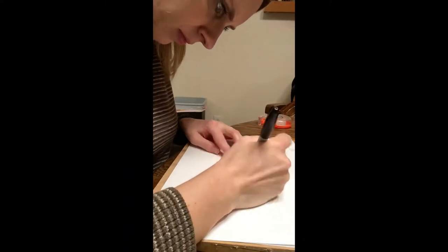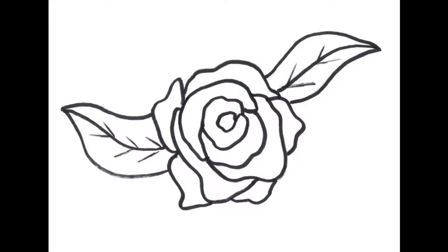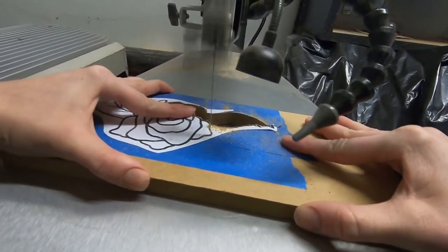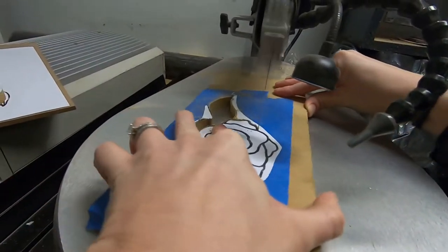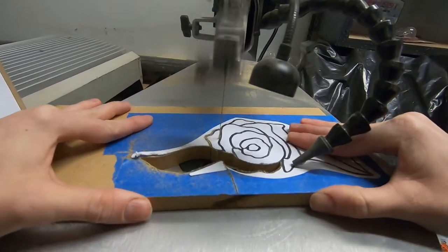This is a rose I hand drew, but I placed a link below in my description for you to use for practice. Scroll each piece one at a time, starting from the outside and working your way in. I find it helpful to print off two templates — this way as you cut each piece you can lay them down on your second template to keep everything in place and together.